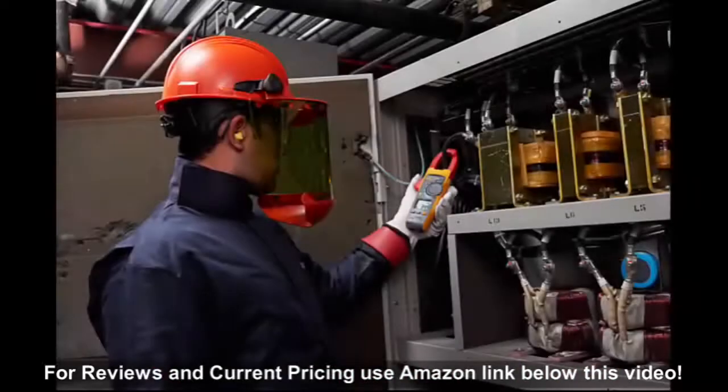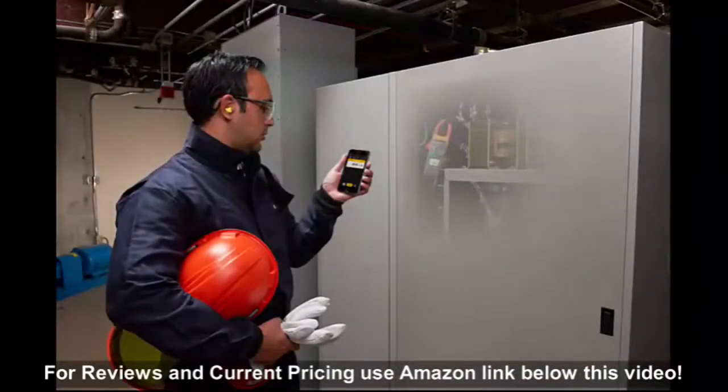Developed for commercial and industrial applications, the Fluke 374FC clamp meter combines functionality with form to create a powerful troubleshooting clamp.